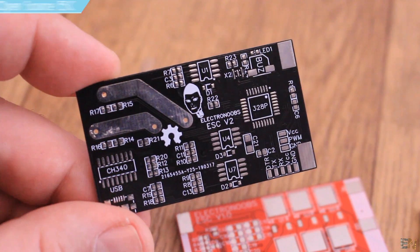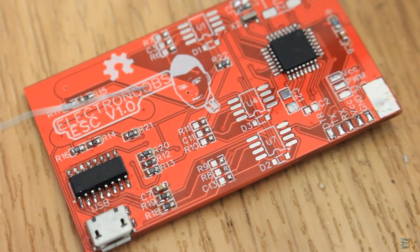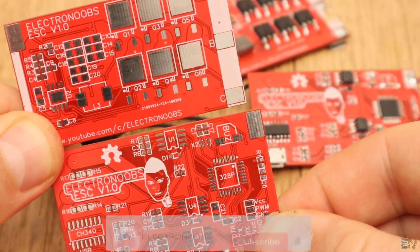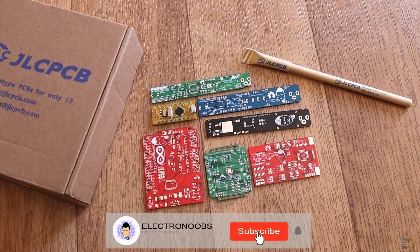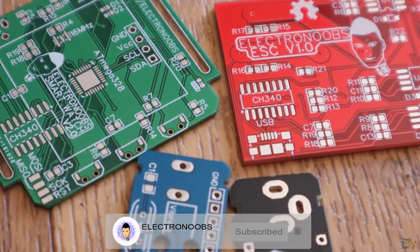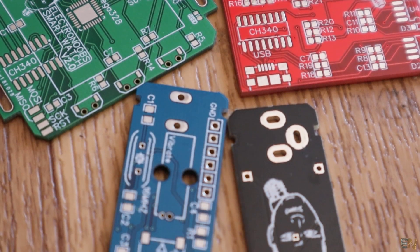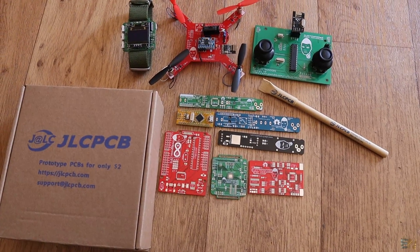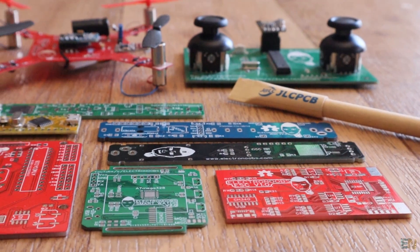So those were my top 8 PCBs for this year. You have the videos for each board linked below in the description. Please activate the notification bell because only 23% of my subscribers are watching my videos. If you're new to this channel, consider subscribing, and if you want, consider supporting my work on Patreon. All the links are below. Thanks again and see you later!